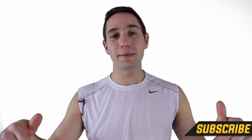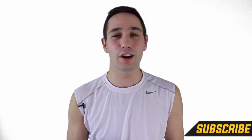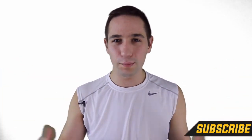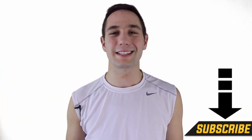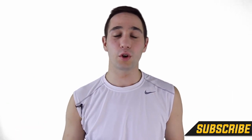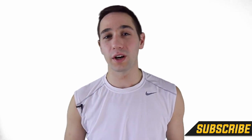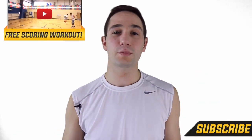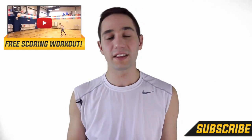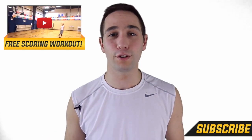If this video helped you out, go ahead and hit that like button down below, and then go to the comment section and let me know what sort of move you want to see broken down next. This is the channel for the people by the people — I run pretty much everything off of requests, so leave them down there and I'll probably get to it. And if you're new to Shot Mechanics and the Splash Army, you're going to want to do two things: number one, hit that subscription button down below because we put out a ton of videos every week and they're all going to get you better. Number two, click this button up here or the link in the description to get a free copy of my number one scoring workout — a scoring workout that's going to work on everything you need to be a scoring monster, and it's 100% free.